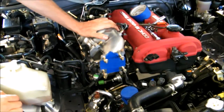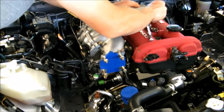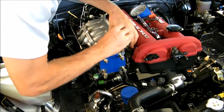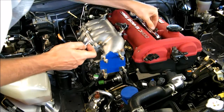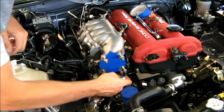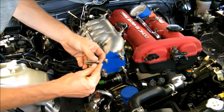To take off the top half of the intake manifold, all I did is use the 10 millimeter for this bolt right here, then put that on the side. Then these other ones right here — there's one, two, three, four, five, six, seven of them. I've already taken these out using a 12 millimeter.